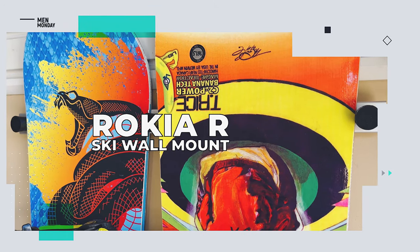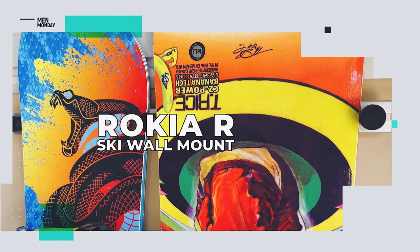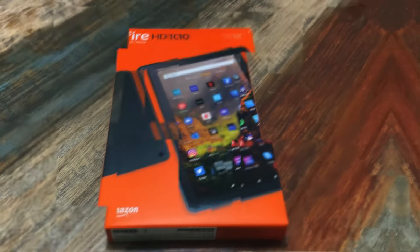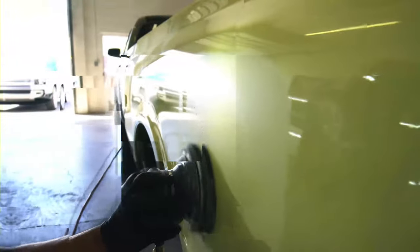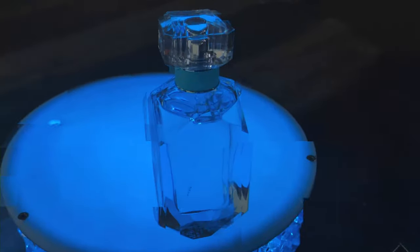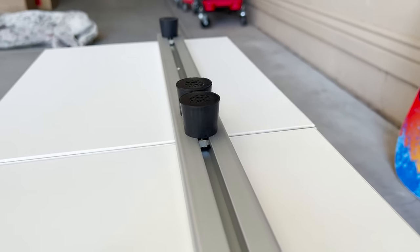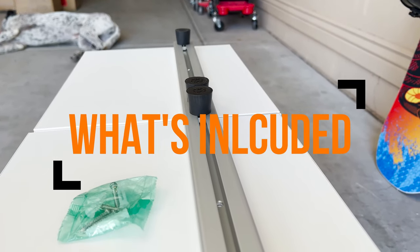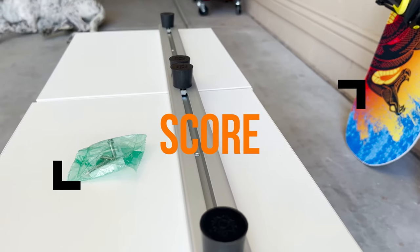It's the Rokia R ski wall mount — and it's not just for skis. Here at Review to You, we review the latest and greatest products, and when we're done, we give them away free to one lucky subscriber. Today's product is the ski and snowboard wall mount from Rokia R. We'll take a look at what's included, give it a test run, score it out of five, and let you know how you can take it home for free.